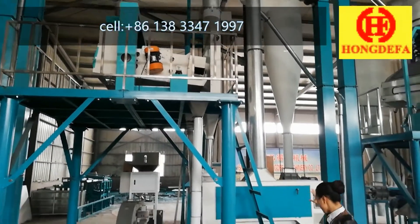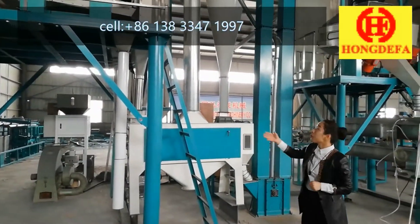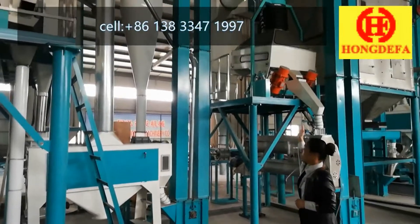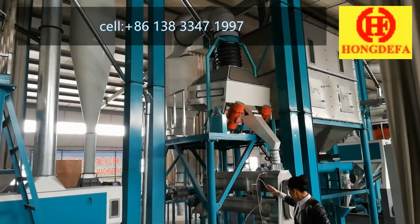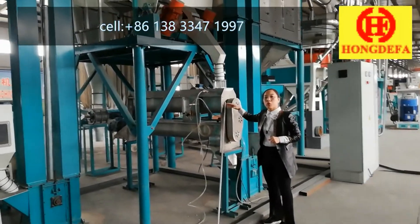This is the brush to brush the maize, which makes it more shiny. After the brush, this is the destoner. Then this is a stainless steel damper which will add some water to the maize to moisture it.